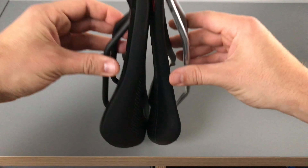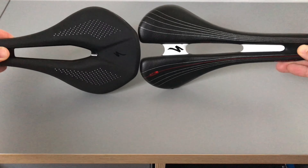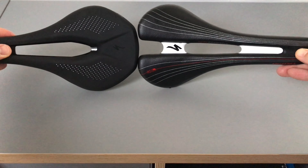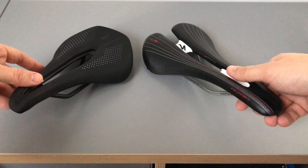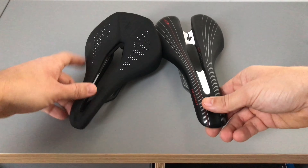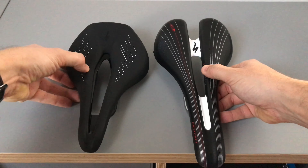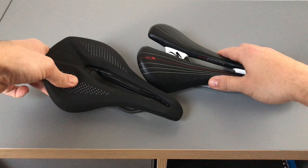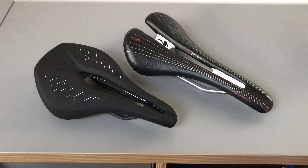I'd say about 3cm shorter. It's also kinda wider. The cutout is a lot bigger and a lot deeper - on the old saddle it's still relatively close to the surface, whereas on this one it's right buried under there. There's actually quite a bit more padding on this Power saddle in comparison, which could be interesting. I don't usually want a big ghost of padding, but people seem to rave about it. That's a comparison between the two saddles.